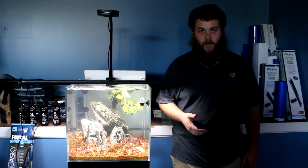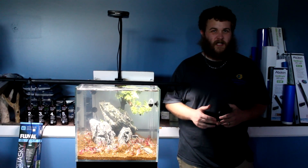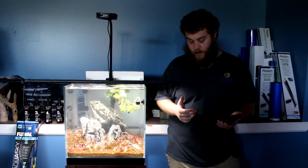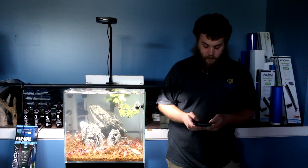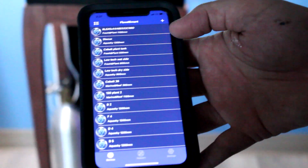Next up is the Fluval planted version — this is the third generation. This is the light from just that light, with the AI now shut off. You can get it in a variety of sizes, I believe 12 to 60 inches, and each one incrementally grows up in power, so you can get one for any tank you need. You don't have to get multiple lights or deal with that center brace that a lot of aquariums have.